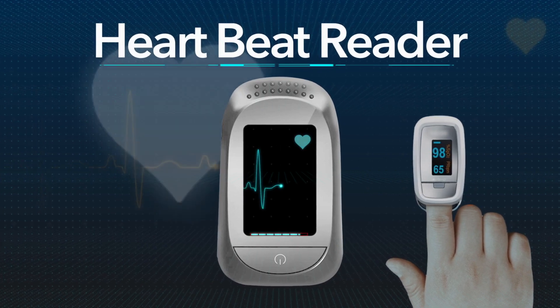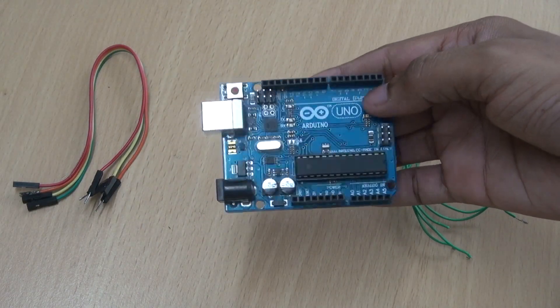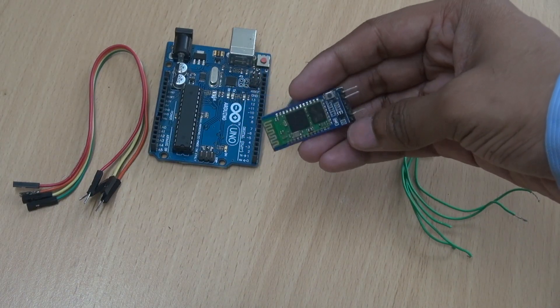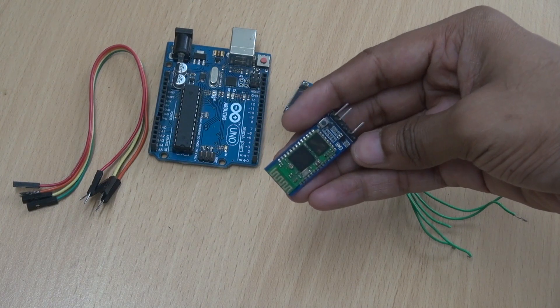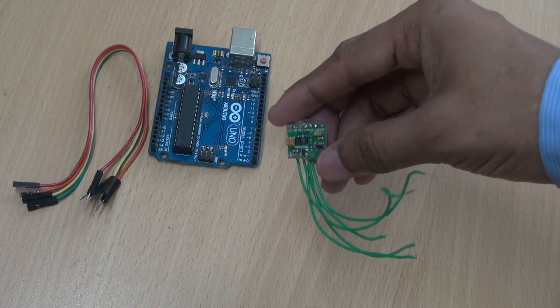Now let's have a look at the main components required for this project. Arduino, which would be the brain of the project. One LED display. One Bluetooth HC-05 module, which will give us wireless connectivity to control Arduino. Wires. And the MAX30100 sensor.